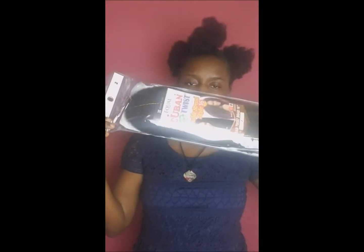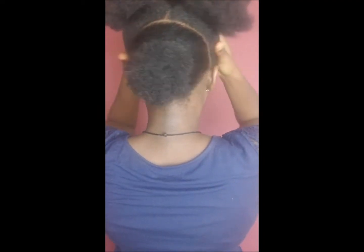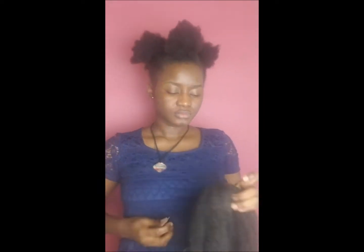So as you can see guys, I have my hair parted into 4 sections because I want to do the more updo with the Nubian twist. My hair is natural and puffy, so I have to do the middle part into 2 because I want to get a better look.